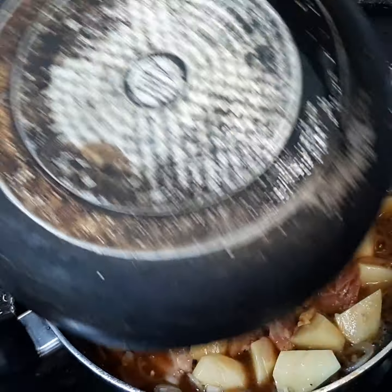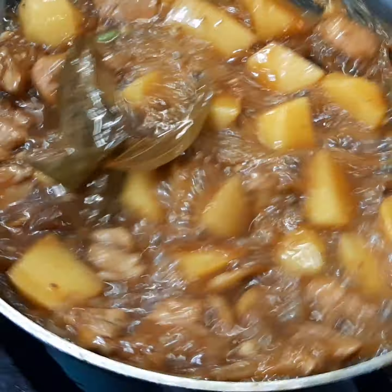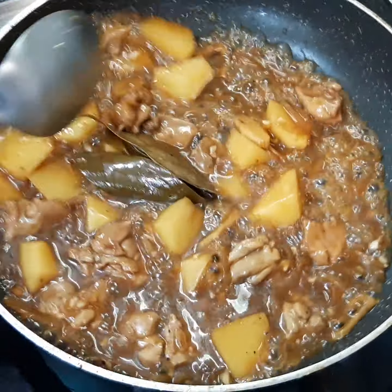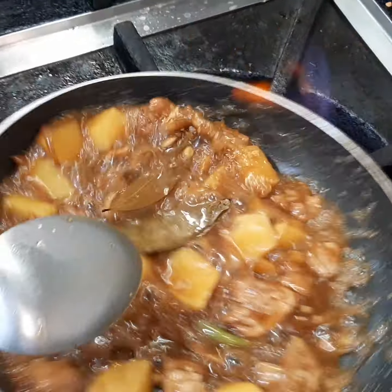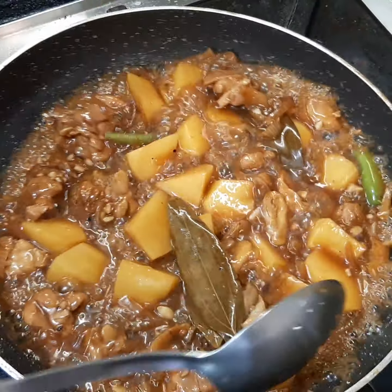Now you have to close the pan and simmer it for 10 minutes. Here is our Japanese adobo chicken — it's ready, it's cooked. You can see the glaze. We cooked it almost 20 to 25 minutes on the simmer.